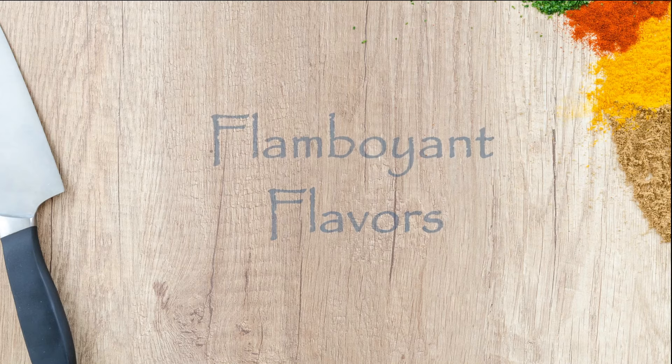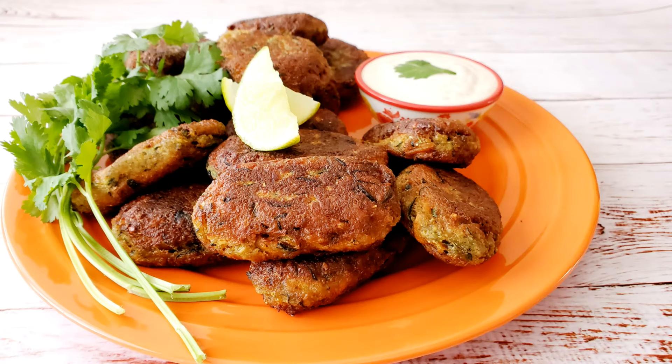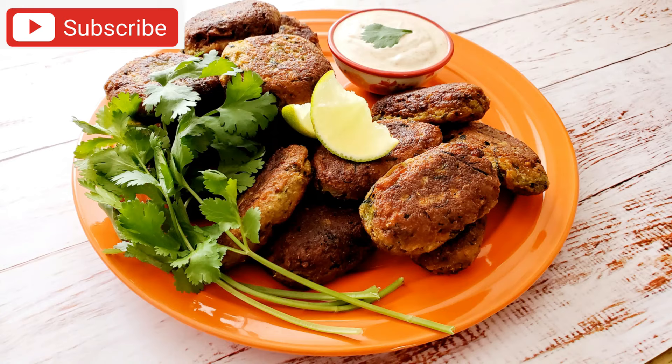Hello everyone, welcome to Flamboyant Flavors. I am Reena and in this video I am showing you lentil kebabs — vegetarian, vegan, and nutritious kebabs. Please subscribe to my channel for new videos and hit that like button if you enjoy this recipe video.